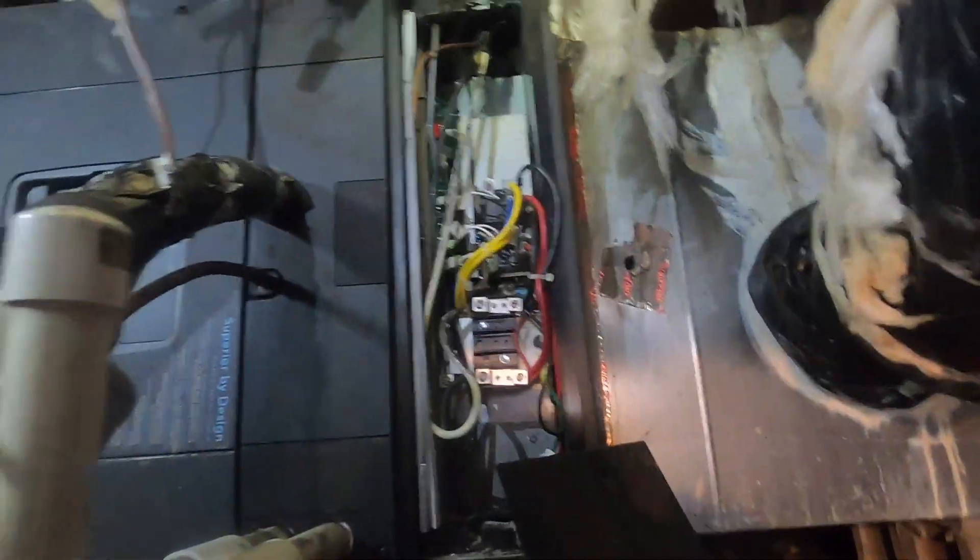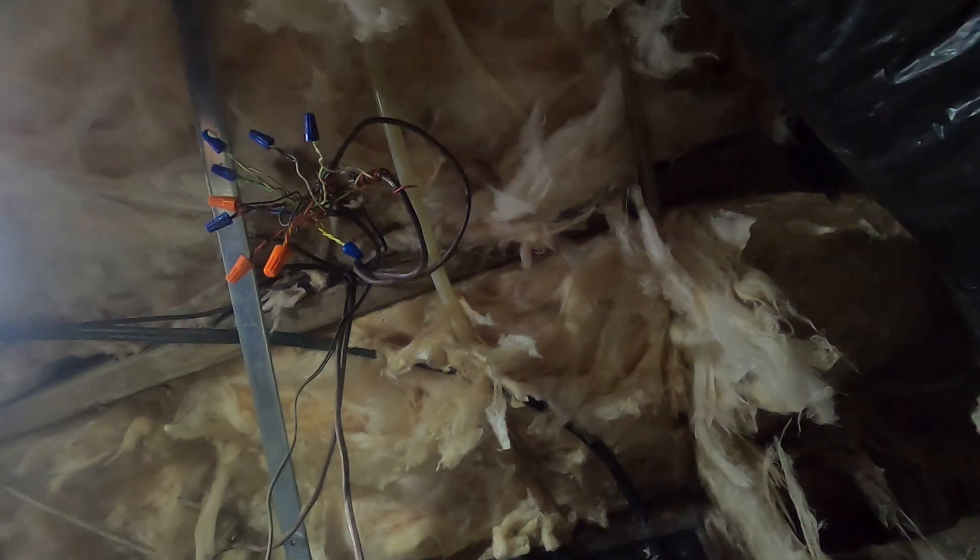I've got 8kW strips in there, so let's energize them and see what happens. I'm going to get my jumpers. Some of these air handlers — some of the Trains — you've got to energize G, you have to get that fan running before it proves the heat strips. These TAMs though, if you energize your heat strips, it'll turn them on.